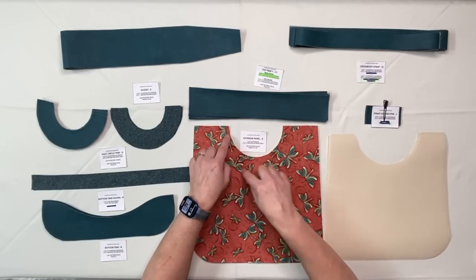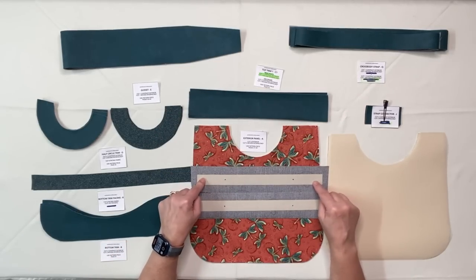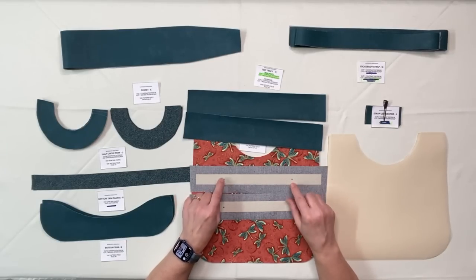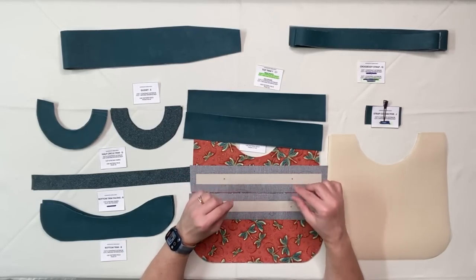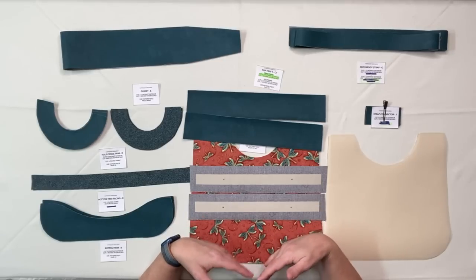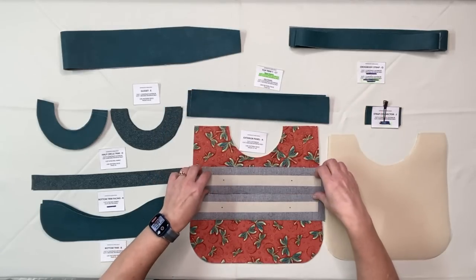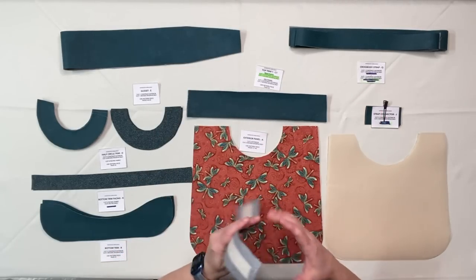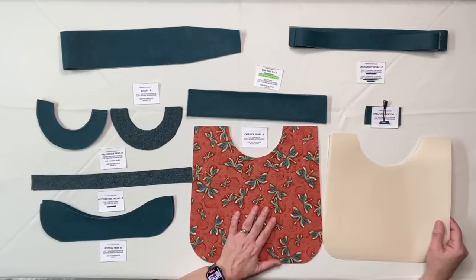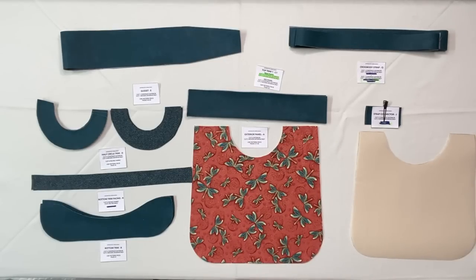For the top of the bag above the cutout we've got top trim pieces. All the top trim pieces have a strip of Decaville Light down the center, and on two of the four I have marked where my magnetic snaps are going to go. There are two options with this bag: magnetic snap closure and a hex frame closure. I've ordered the hex frame and we'll do a separate video for that, but for now I'm doing the magnetic snaps — so with magnetic snaps you have four of these trim pieces. Once the exterior has been put together I will be fusing Decaville Light onto the inside to give it some structure. That's everything for the outside of the bag.